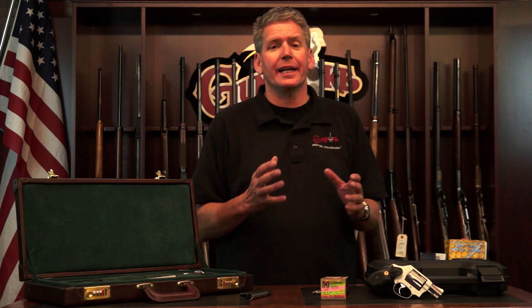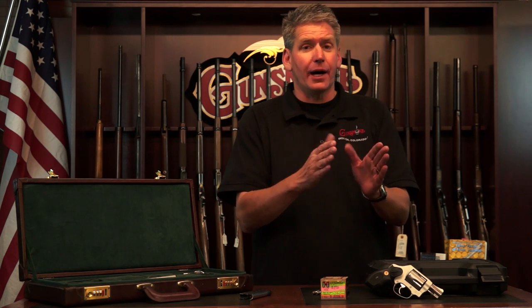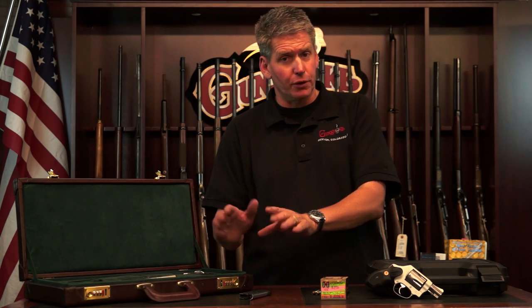First, I want to discuss checking it into your baggage. It's a very simple process, folks. When you walk up to the counter — you can't go to curbside baggage, you've got to walk up to the counter — you've got to get a person. You can't go to a computer terminal. Check in and tell them you'd like to declare a firearm.